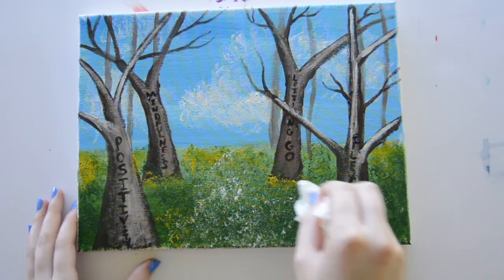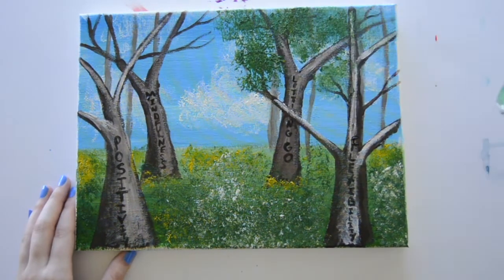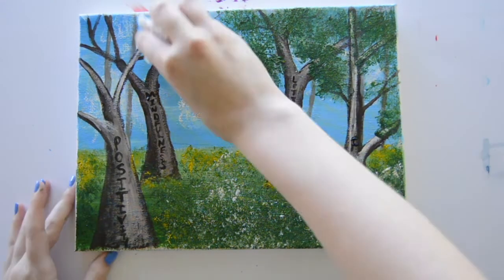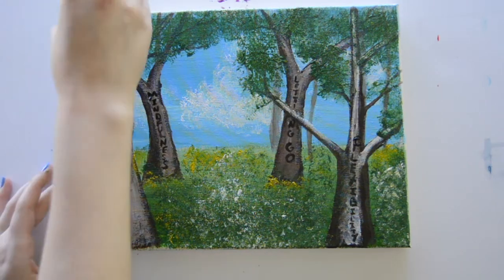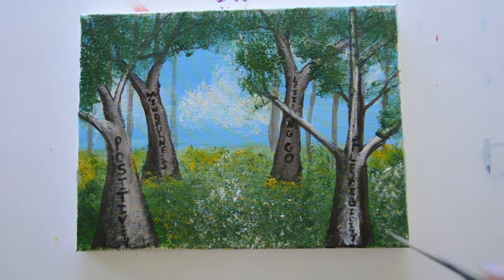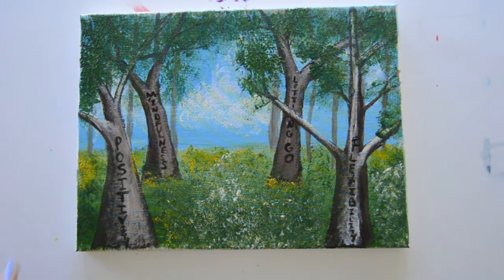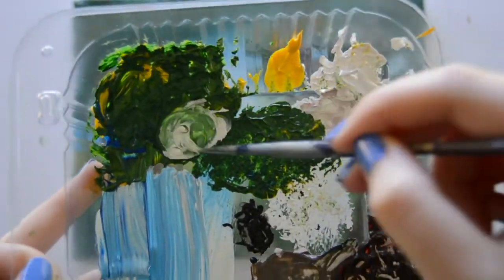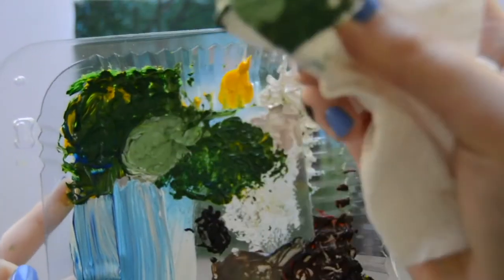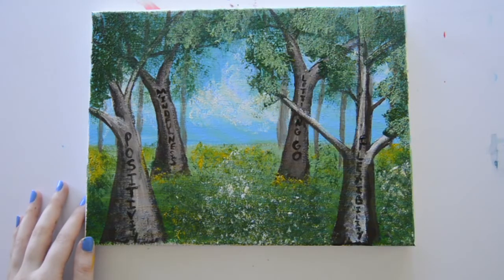I'm going to do the same thing once again with some white paint, really just concentrating this in the areas where I think more light would hit. Here I'm just adding some leaves to the trees with some dark green paint, taking that paint and dabbing across where the branches are. My trees in the background kind of disappeared, so here I'm just taking some light brown paint and adding a few more lines to give some more dimension to our forest. Once again, adding some leaves to those trees. I'm going to mix some white paint into my dark green paint to create a lighter green, then dab my paper towel into that paint and start dabbing across my leaves with it. This is going to add more dimension to our piece.